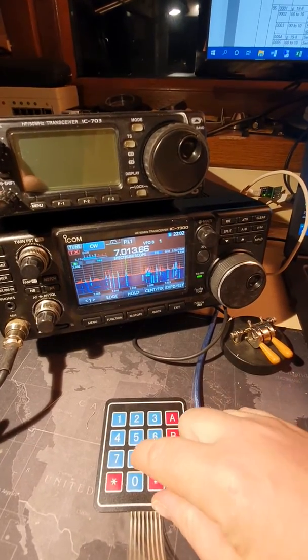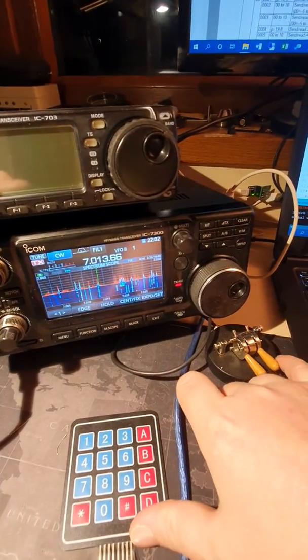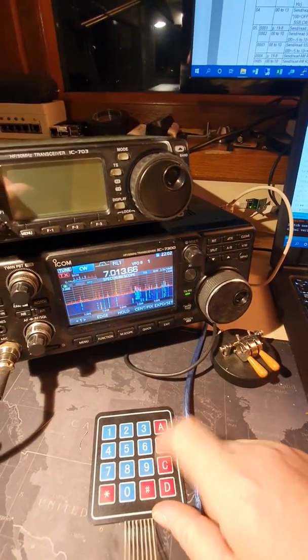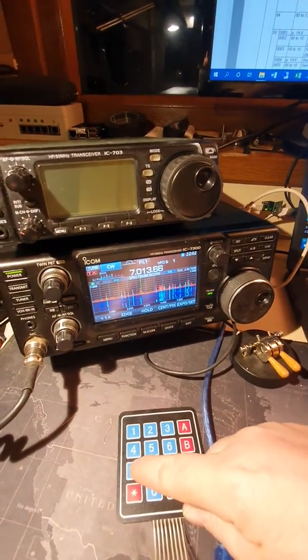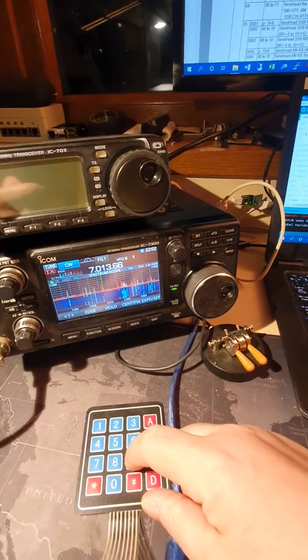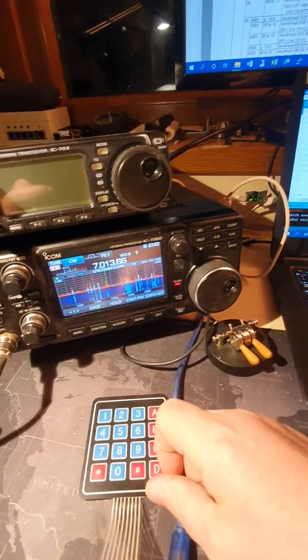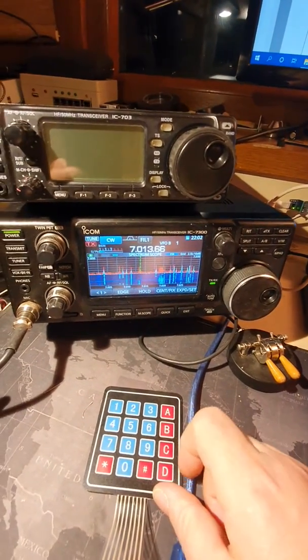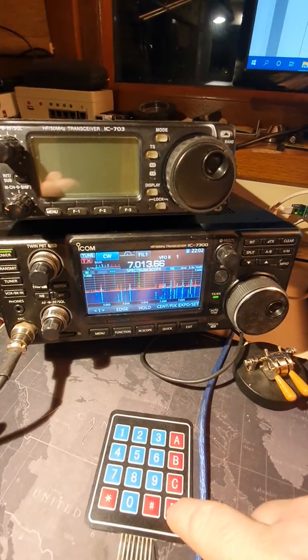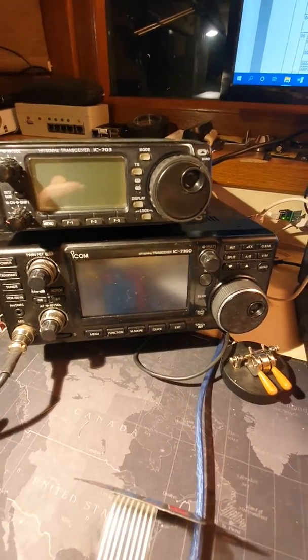We can stop — I don't have the key plugged, okay. And we can shut down the transceiver. Thank you very much.